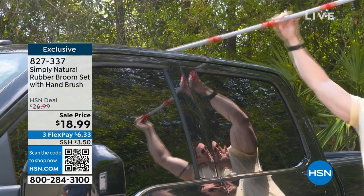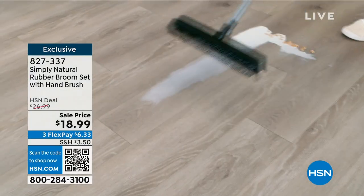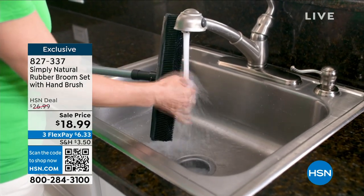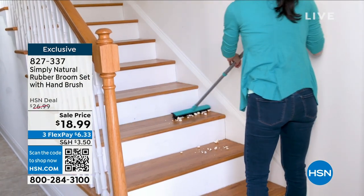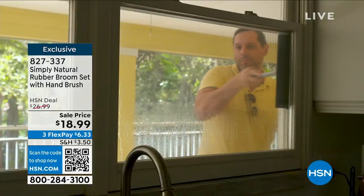When you think about a traditional broom, what is it? It's a whole bunch of bristles with a little space in between all of them. This basically has no space because it's just a wall of those rubber bristles, and it works better because you can use it for so many different things. And with that squeegee on it as well, you get a complete clean.